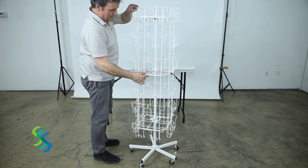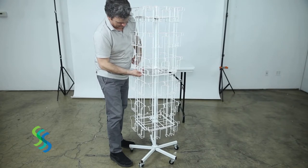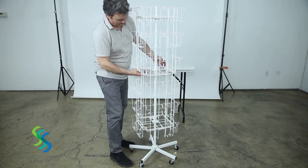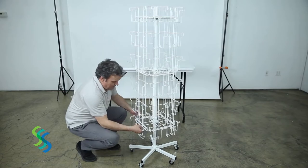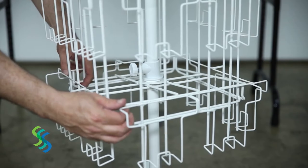As with the previous panel, hang this panel on the upper square frame. Then, lift the center square frame and lower it into the hooks in the center of the panel. Also, lift the lower square frame and place it in the upward facing hooks at the bottom of the fourth panel.